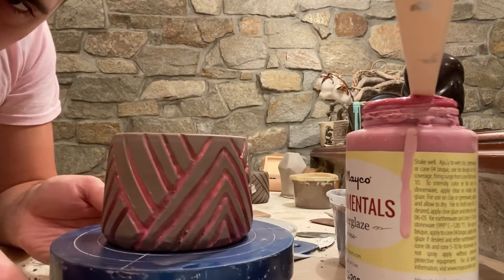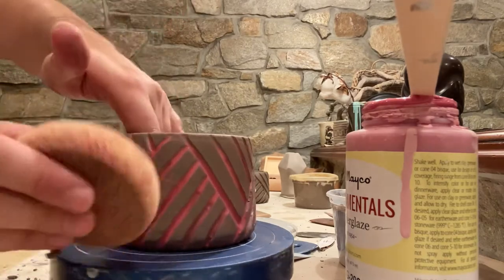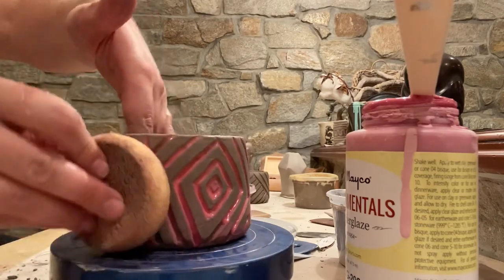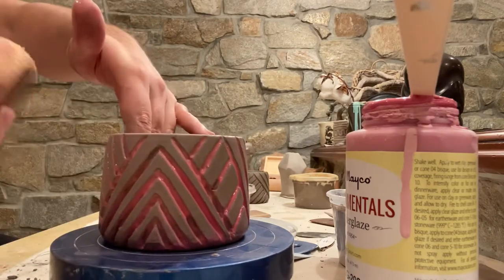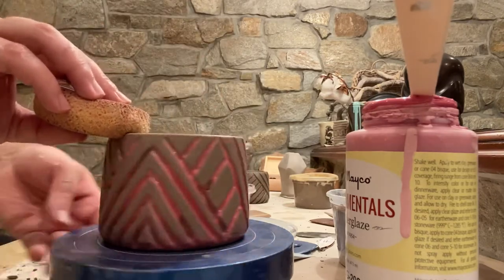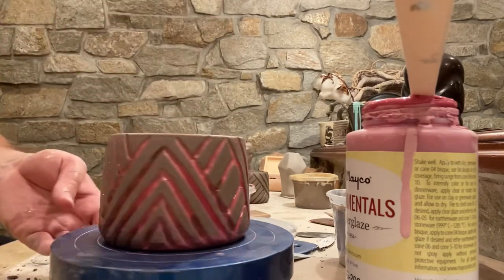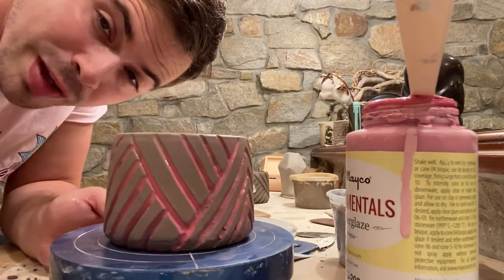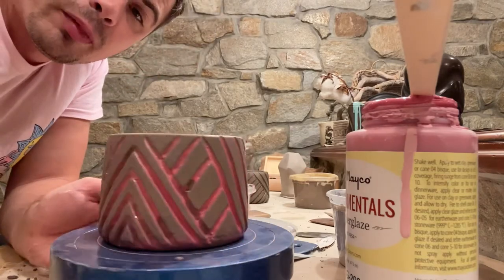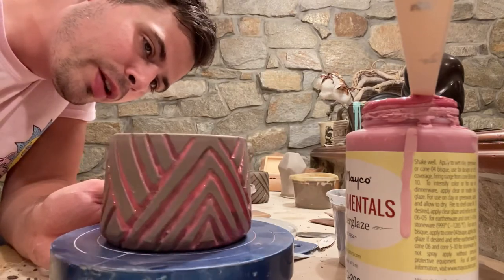So now you can see I've got a nice flash of color in each of these recessed areas. I've still got some red on the surface over here — let me get that off. Now that beautiful clay body is showing right through. There we go — that's a nice simple surface decoration technique to trap some color, and once I put a glaze on this, it's really going to pop out.